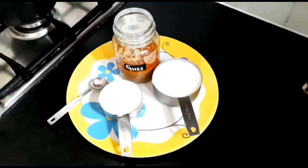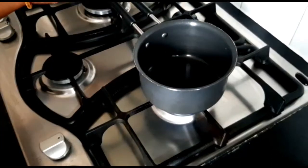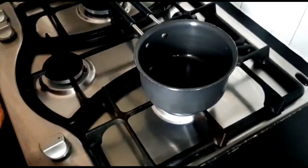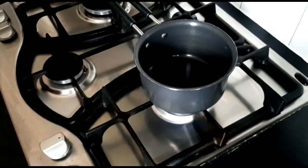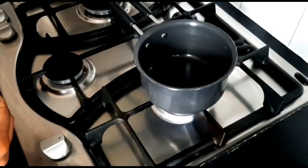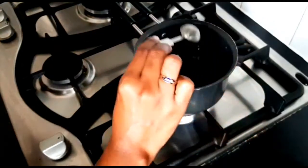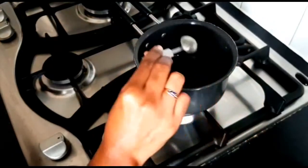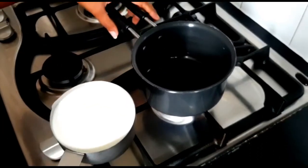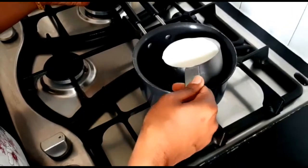Now we will take a saucepan — a normal milk pan with a thick bottom. Add 1 teaspoon of ghee to the saucepan.